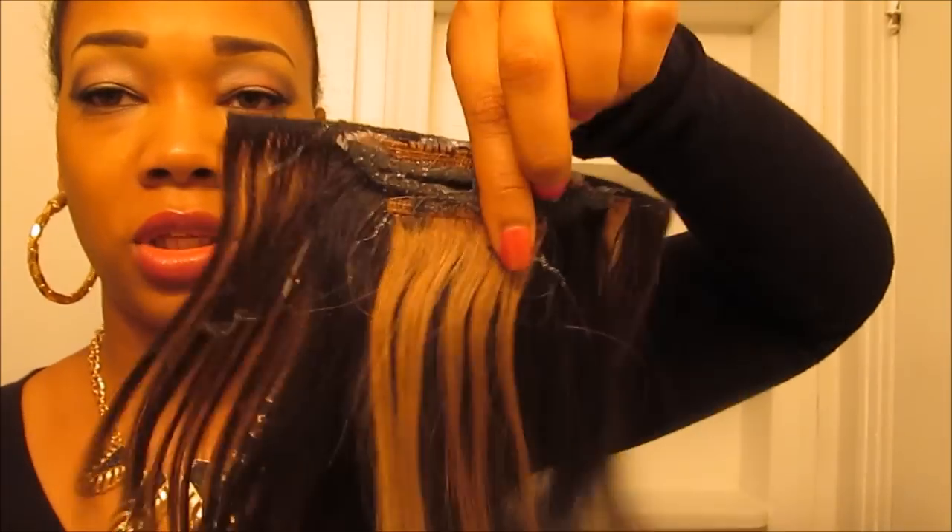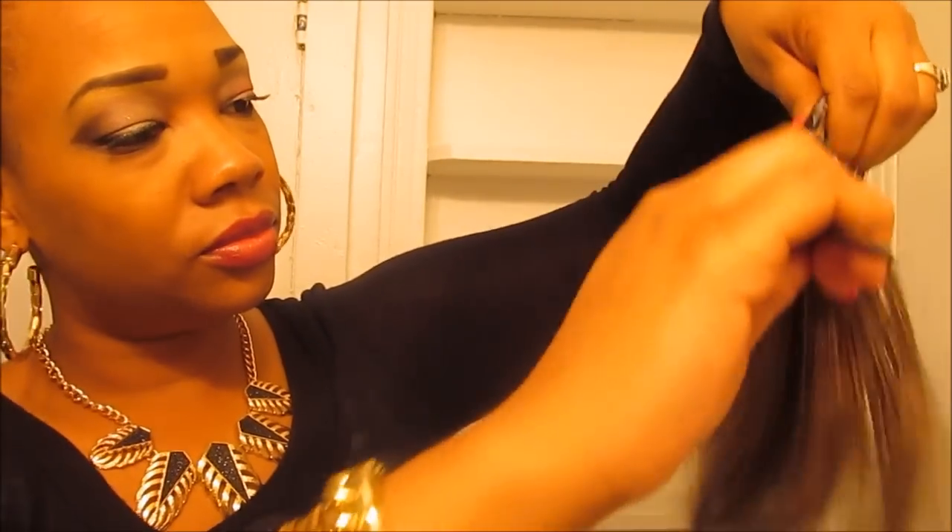Okay you guys, now that I have glued my bangs together, this is what it looks like. I'm going to comb this down, just like so. Now I'm going to get started with my ponytail. I'm just going to take my jam and slick my hair up into a high ponytail.